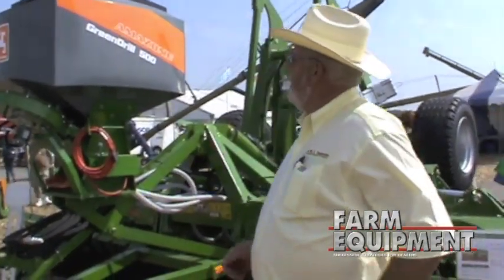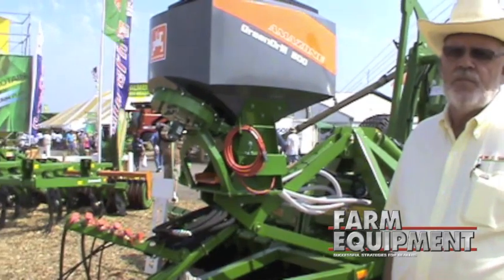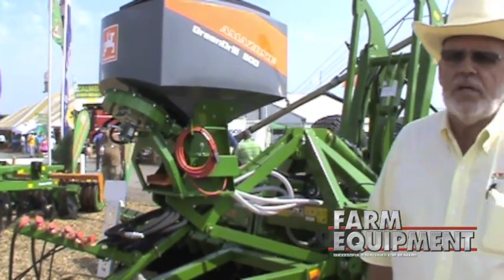On the front of this machine we have mounted our green drill. The green drill is a small air drill specifically designed for planting and seeding cover crops — such as alfalfa, clovers, grass, turnips, and winter radishes.